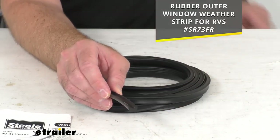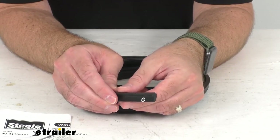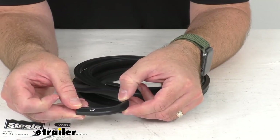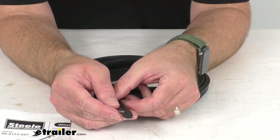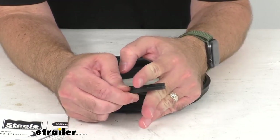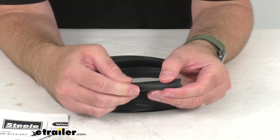This is going to be an easy installation — you're just going to press the weather stripping into the gaps between the glass and the retaining metal frame. A tucking tool is recommended to ease the installation and that is an item sold separately. Then you simply use your scissors to trim the extra seal.